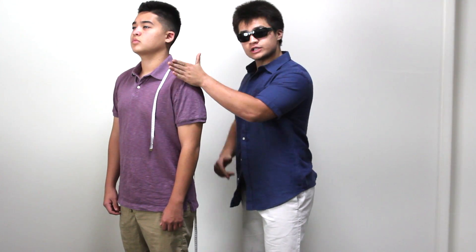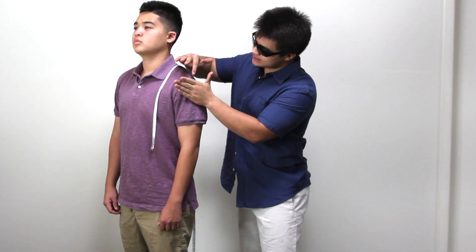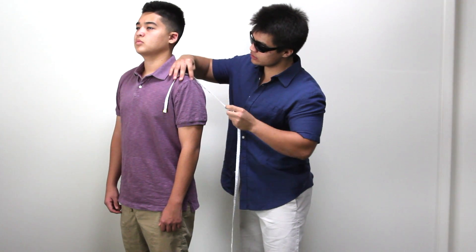Find the spot where your shoulder and arm meet — the horizontal and vertical plane where they align. Measure from this point to the pinch of your thumb.